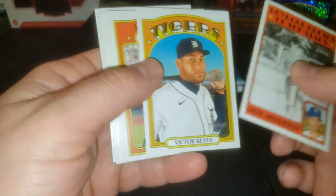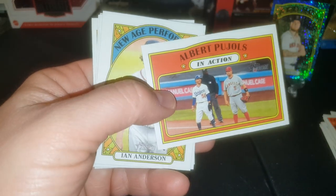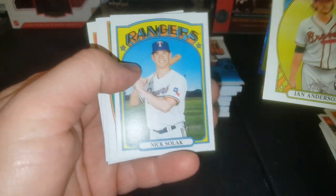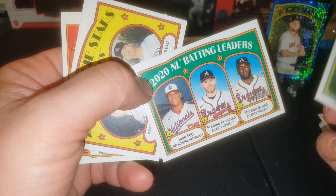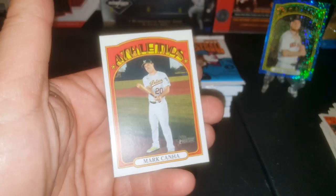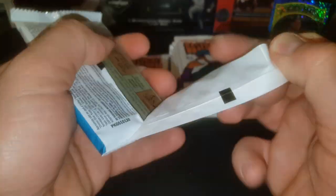There's a Whit Merrifield. Boyhood photos of the stars — and there's one of the in-actions I was telling you about. They did make those last in '72, that's pretty cool. Mookie and Pujols. Ian Anderson — rookie, New Age Performers, that one's going to be an insert. And Nick Solak. Batting leaders with Mr. Soto, who could be the face of baseball if he keeps going well.